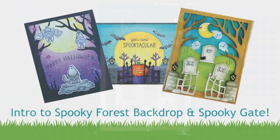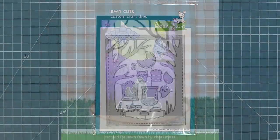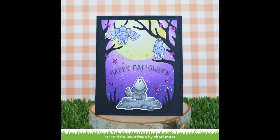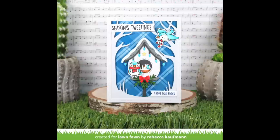Hello and welcome to another Lawn Fawn video. Today I'm so excited to be introducing our brand new die, Spooky Forest backdrop. This backdrop is so beautiful and it is perfect for Halloween cards, but it's also perfect for winter cards. In this video we're going to be focused more on Halloween, but in September's Inspiration Week we will focus on some winter cards with it, so make sure to stay tuned for that.